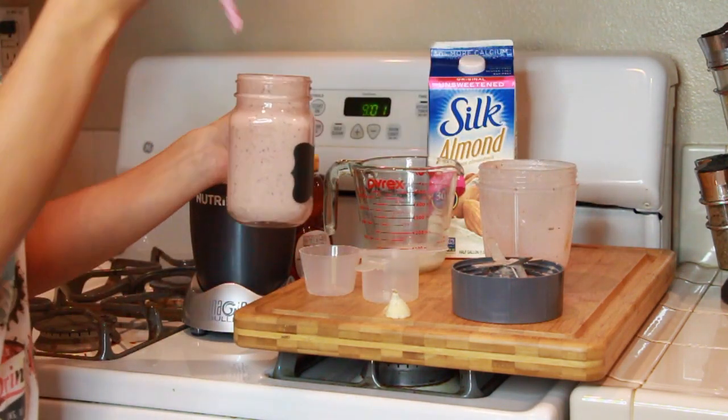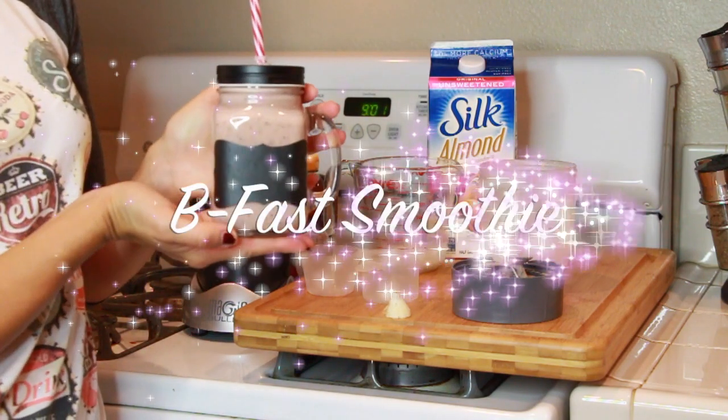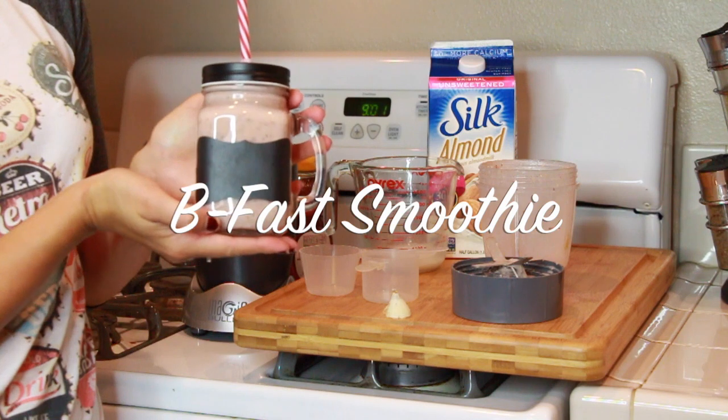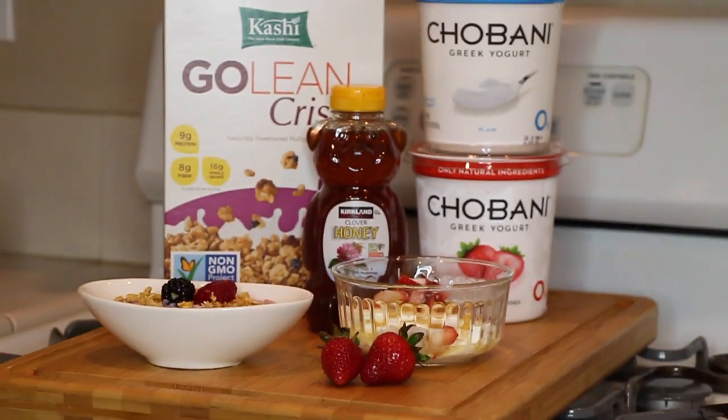Why are you comparing smoothies to chopping up hands? So that completes our breakfast smoothie. It's delicious and it's great for on the go. This next dish is a berry easy yogurt — do you see what I did there, berry?